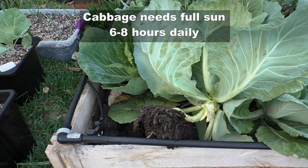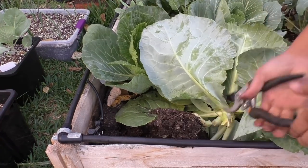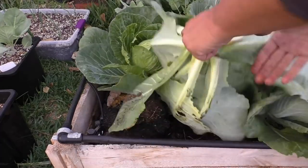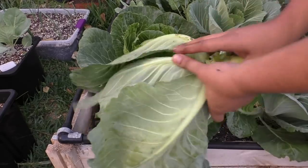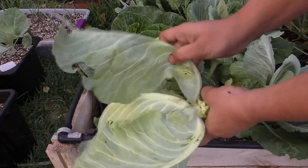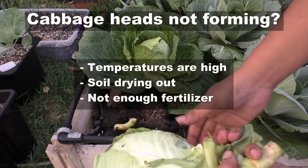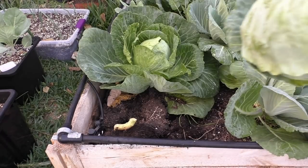Cabbage requires full sun — at least six to eight hours — so make sure you're growing your cabbage in a sunny area to get really good cabbage heads. If your cabbage is not forming big heads, it usually means that the temperatures in your area have warmed up. Cabbage needs a cool season like early spring or fall to really form good heads.